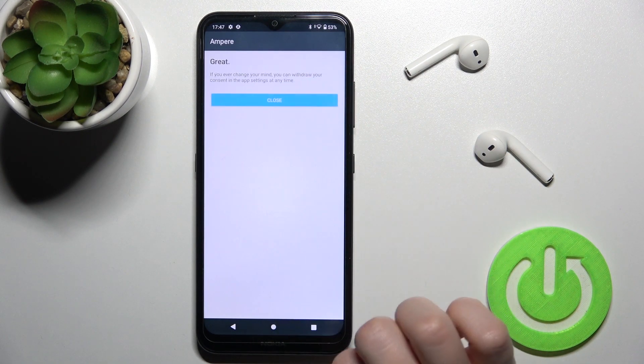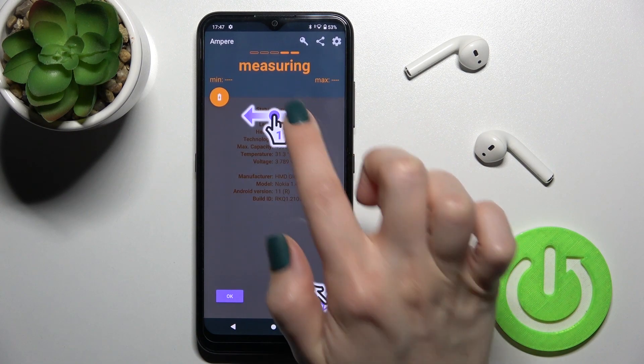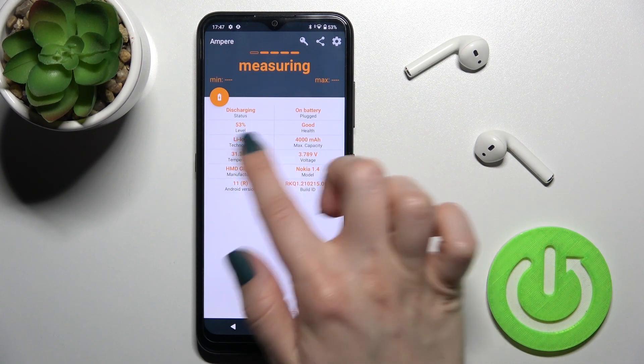Okay, now just open the app, click yes I agree, click close, and here in the bottom left corner tap okay.